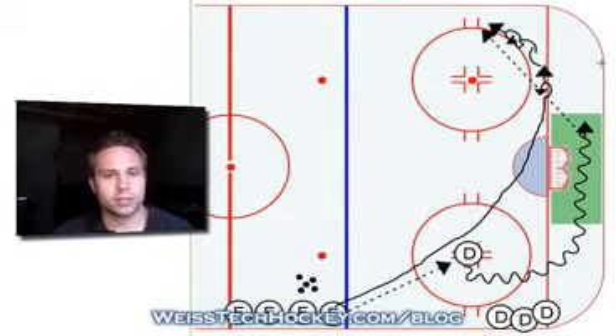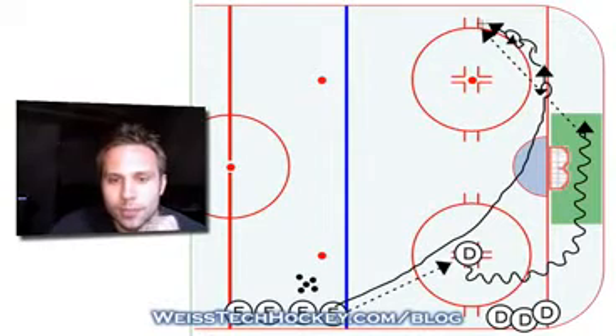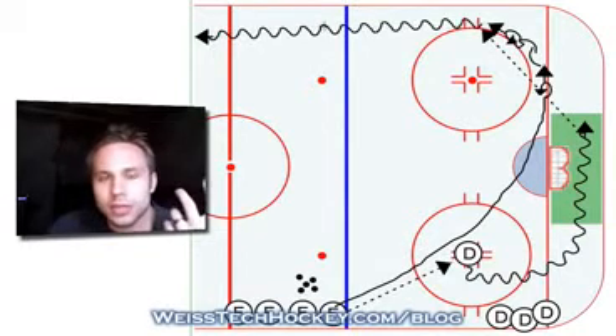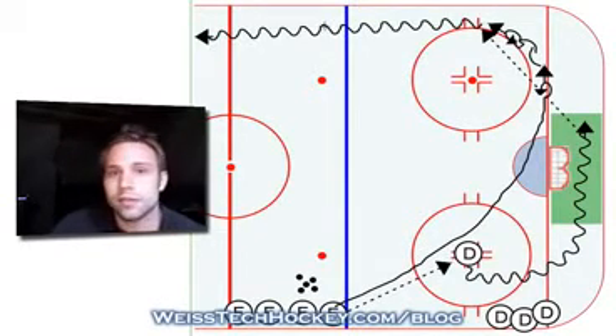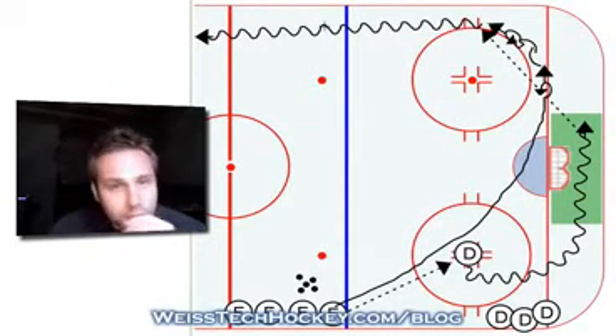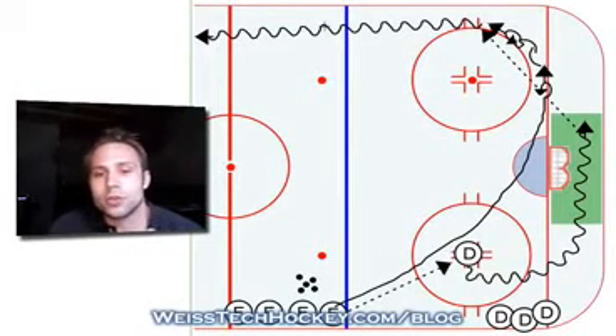That'll help them in future years to not be setting themselves up for suicide passes. So have them put the target out in front, and then from this point the forward will pick up the puck and skate all the way down the ice. You can set it up so there's another set of defensemen down at the other end to come up and play a one-on-one, or if you want to just quickly run through it, this can be a simple pick-up-the-puck-and-go-down for a one-on-one type of drill.